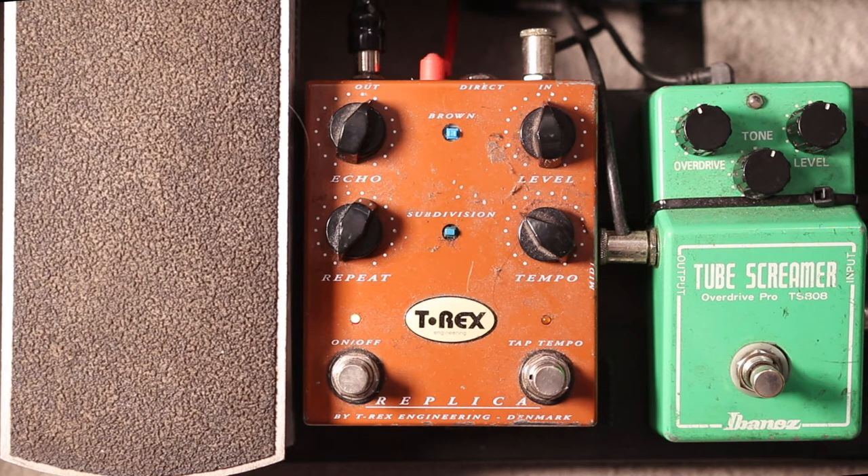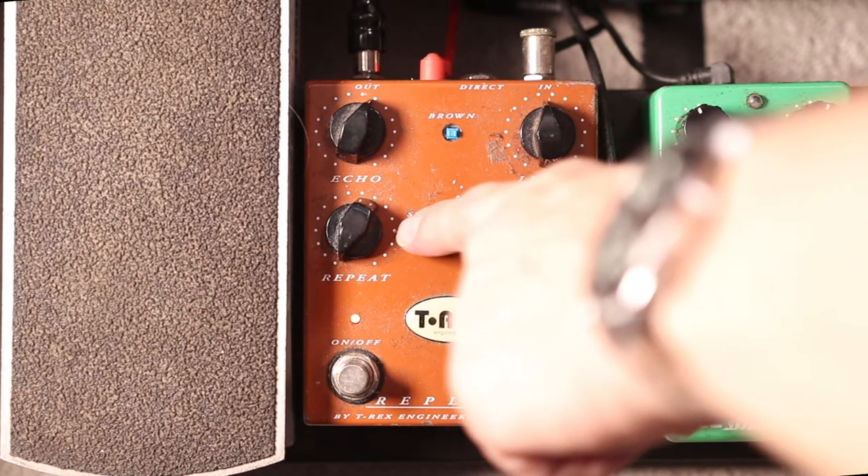It will repeat at the same tempo as you tap. Now if your pedal has a subdivision setting — it might be called something else — on this pedal it's called subdivision. If I select that, I'm going to set the tempo again.